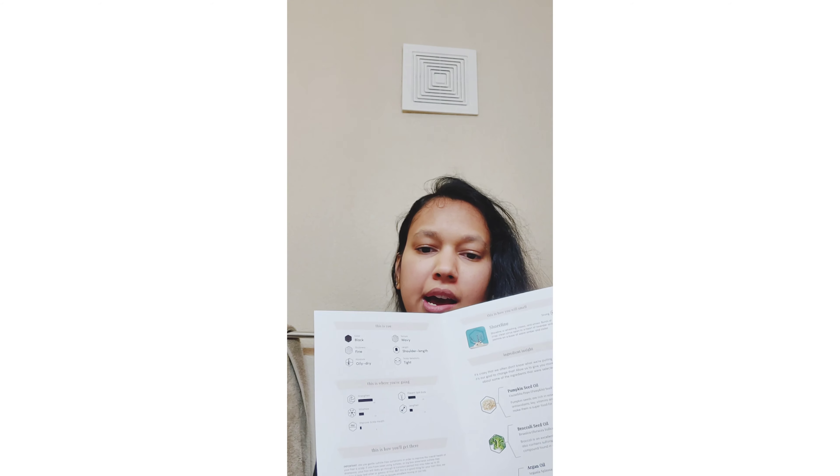So today I will show you the review. First, let's look at what my hair conditions are — how my hair looks. My hair is a little fine and oily, it's wavy too as you can see. I have the problem of split ends, which I've been facing for several years — split ends, dandruff, and my scalp is a little itchy sometimes. Those are my hair conditions.